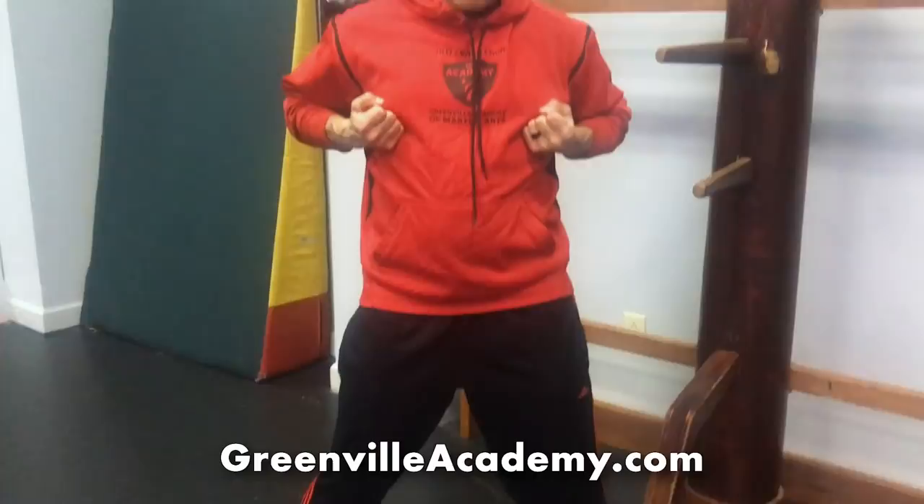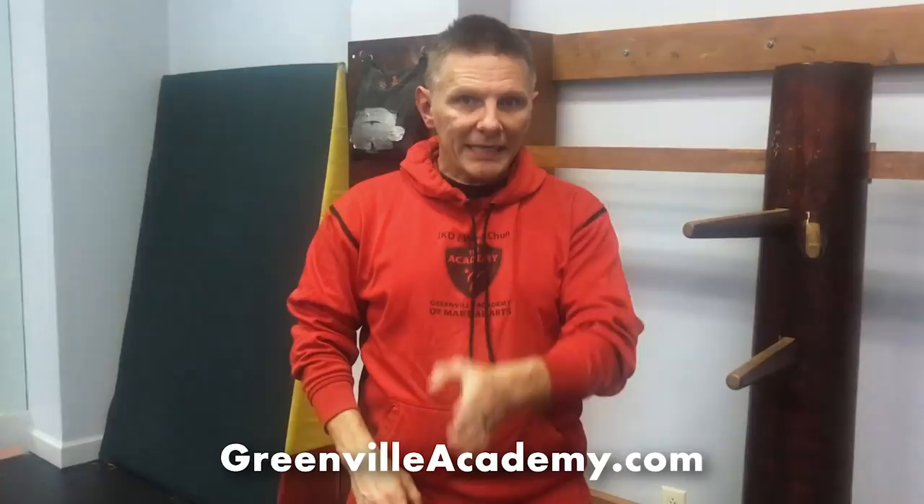Once you've got the basic stance down, the next thing in the Sil Lim Tao form is the hands cross and then they lift up. I want to go over the tactical reasons you're doing things — the whys. Your elbows are pushing your hands down. One of the big little ideas is that the elbows move the hands, not the hands moving the elbows. This is not a block of some sort — the major purpose of this is to show you where your vertical center line is.